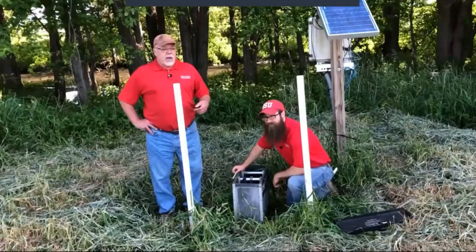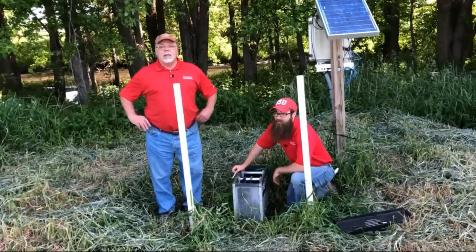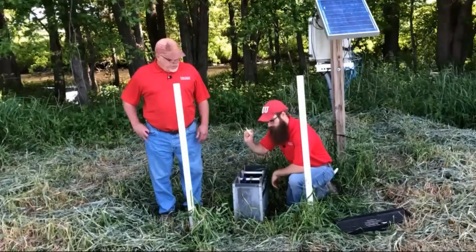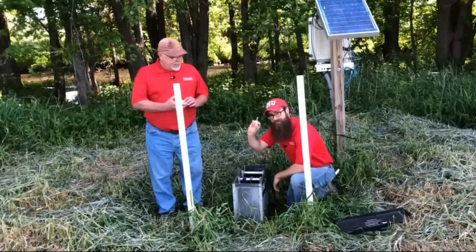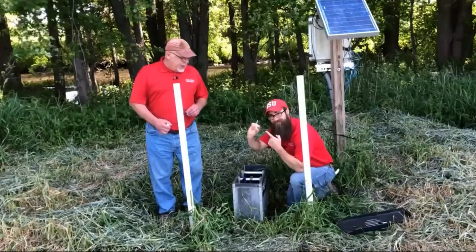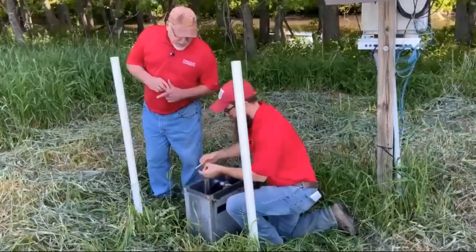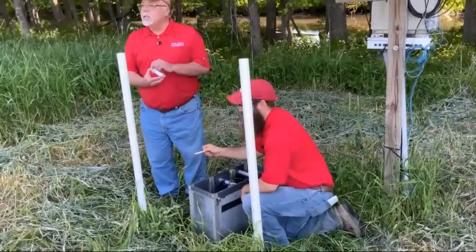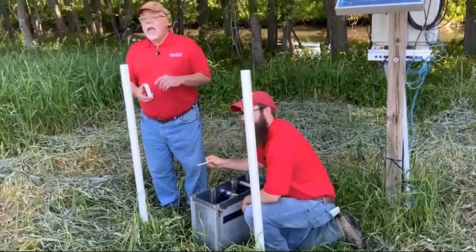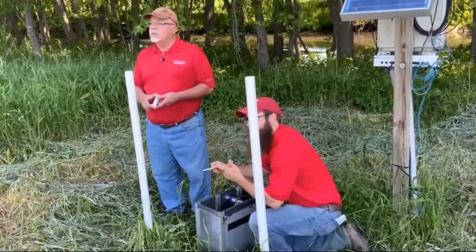Rather than just relying on what I'm saying about our water quality results, let's take a look. What Billy Beck has in his hand is a nitrate test strip. He's going to take that test strip, put it down into the control structure, and dip it into that water. Then we're going to wait a minute and see what the concentration of nitrate is, then move down to one of the wells to see what it looks like after it moves through the soil.